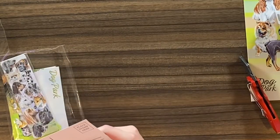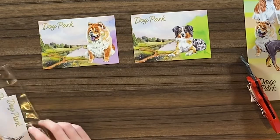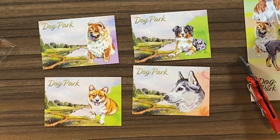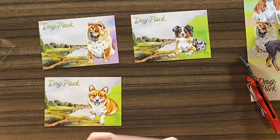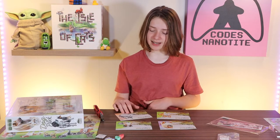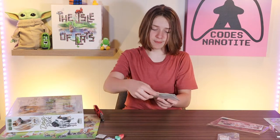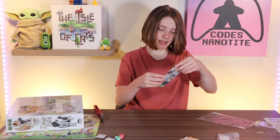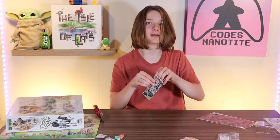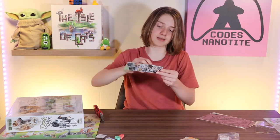Oh my goodness, there's postcards! There's like postcards with the dogs on them — that's so cute! This might be my favorite art game of the year. They have a bunch of postcards, and we haven't even gotten into the game yet. And then there's a bookmark, which I may use instead of the Flamecraft bookmark for my Harry Potter series.